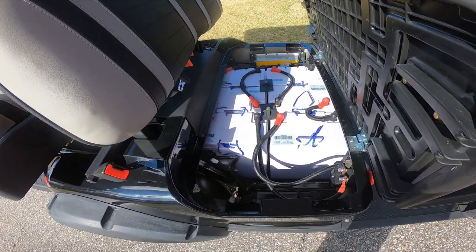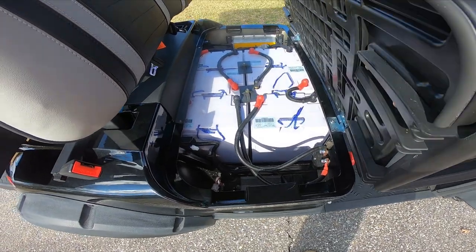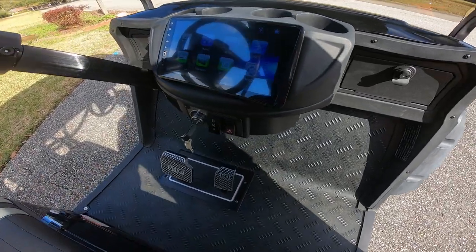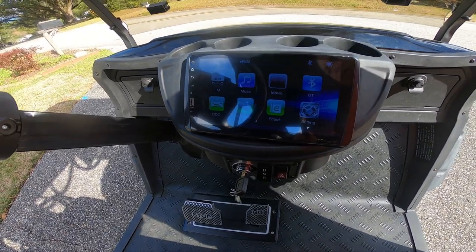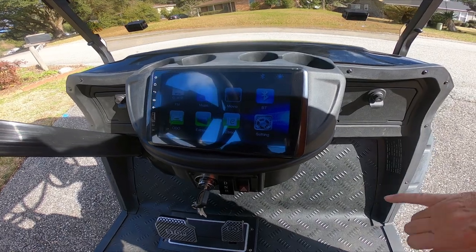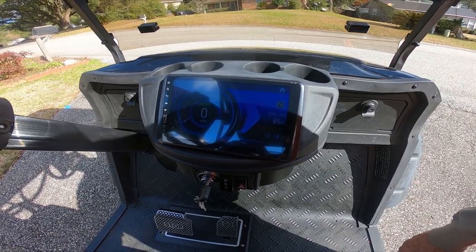This is a 48-volt lead acid battery powered cart. You have a full screen home/control center. It has a built-in FM radio — all you'll need is an antenna to hook up. It has settings, your odometer, and this is rated for about 25 miles per hour where it is street legal.